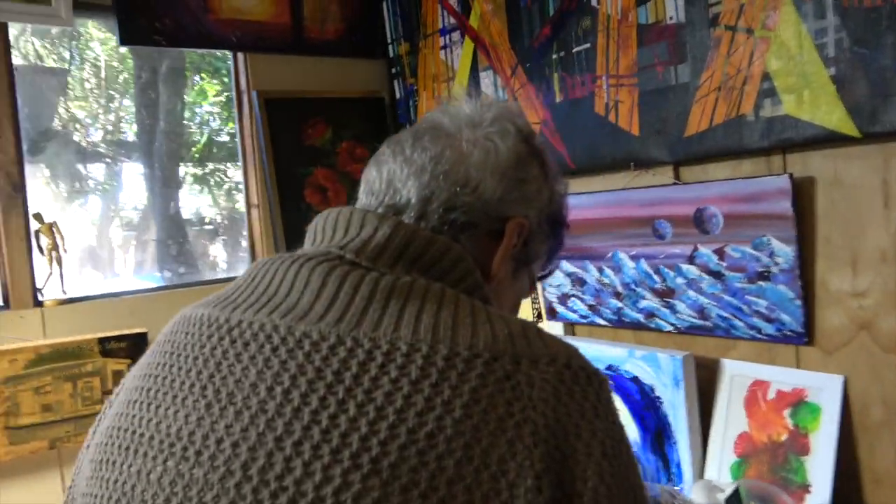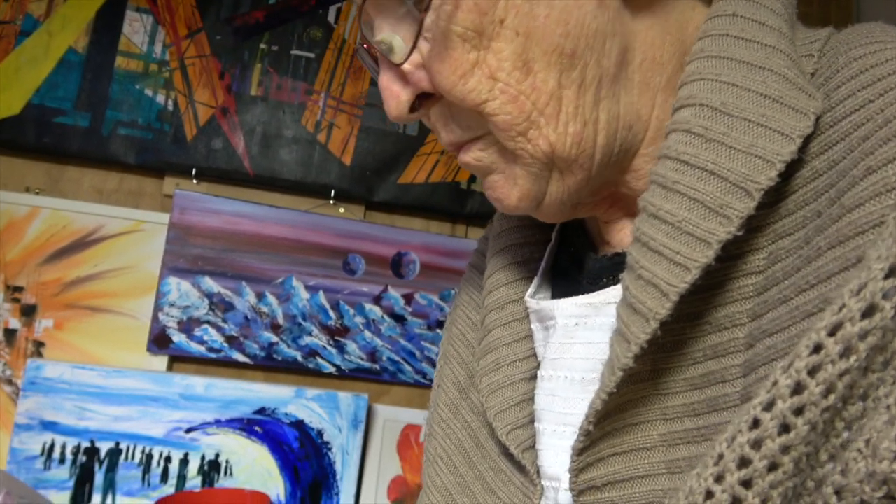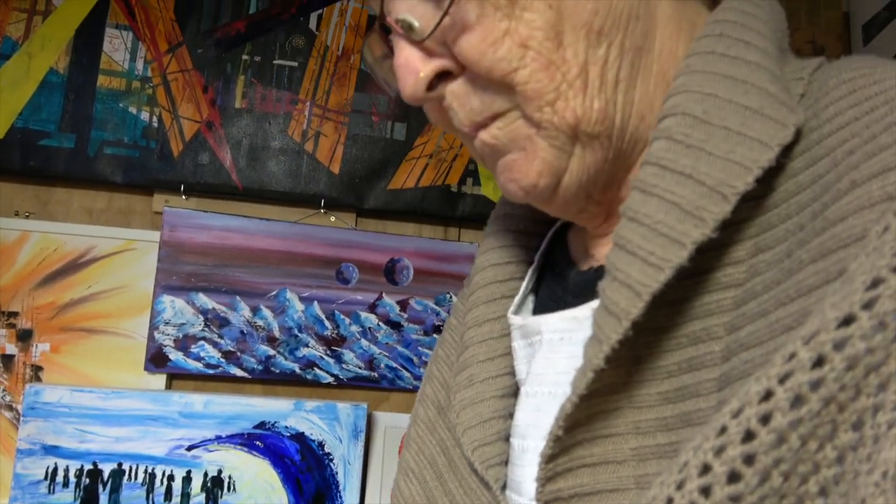These are some of my work that I've done over the last 10 years. Sometimes I send some off, and some I keep. And then when I get too many I have to sell them.